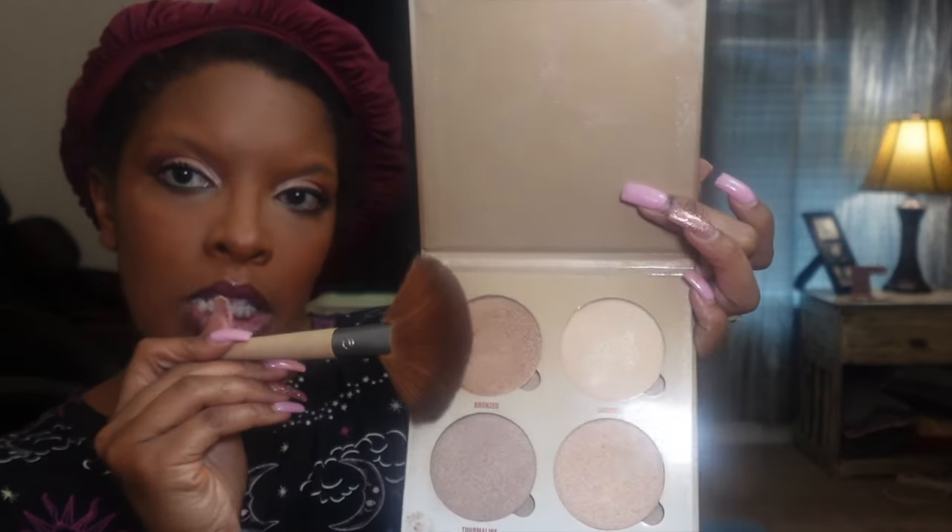Going in with this NYX blush. I got this glow kit by Anastasia — one of my subscribers sent this to me, thank you! I have a brush here and I go in between bronze and moonstone. This is bronze — don't smile — and this is moonstone. Oh my god, that raised my credit score by like 20 points, like seriously y'all, y'all should try that. I'm gonna brush some of that off because I feel like it's a little much.